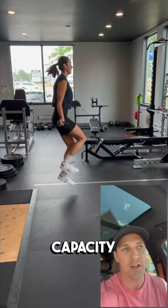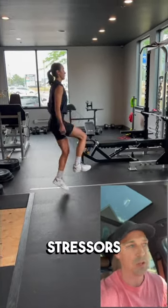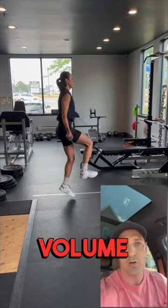So skipping can help build up the capacity so you can deal with more of those stressors. And you want to gradually build up the volume of skipping that you do.